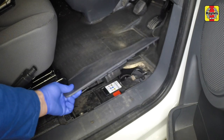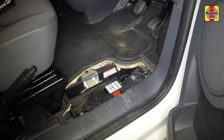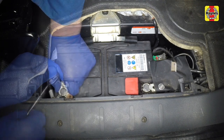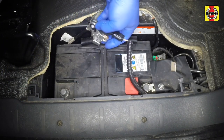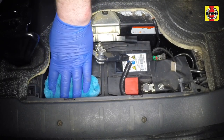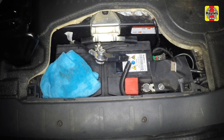Remove the battery cover located in the floor of the driver's footwell. Undo the nut securing the terminal clamp and lift off and move the negative lead to one side. Place a cloth over the negative terminal to avoid accidental reconnection.